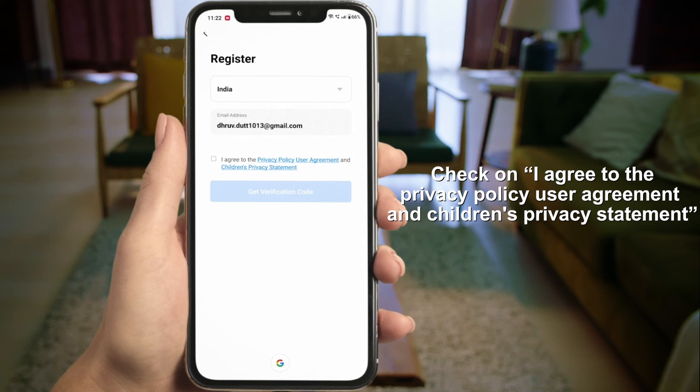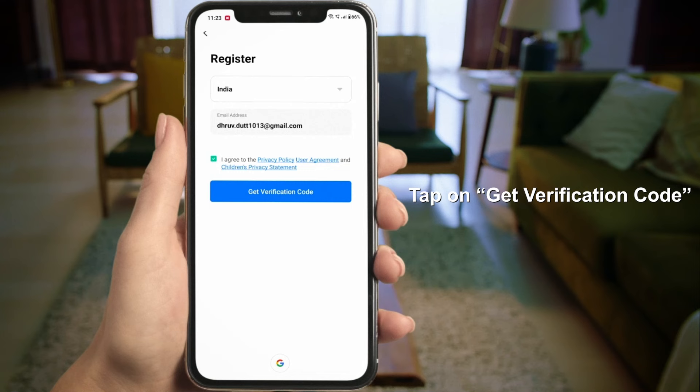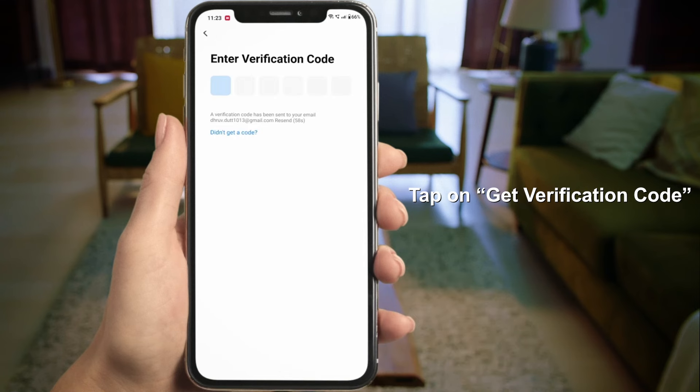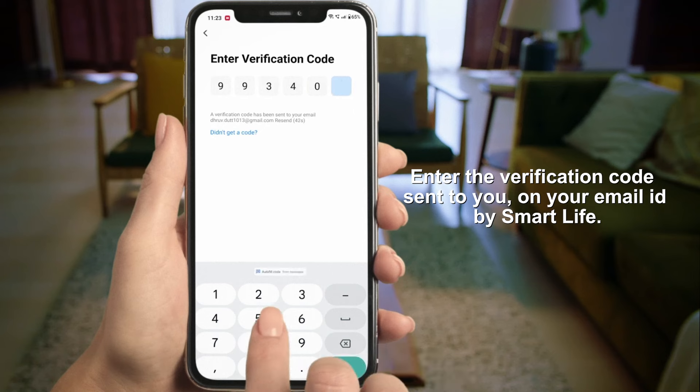Check 'I Agree' to the Privacy Policy, User Statement, and Children's Privacy Statement. Tap on Get Verification Code. Enter the verification code sent to your email by the Smart Life app.